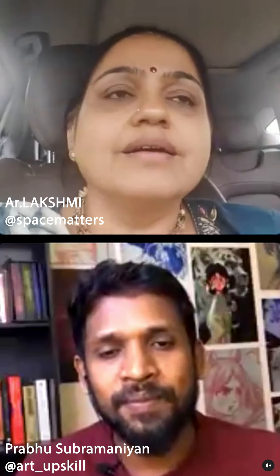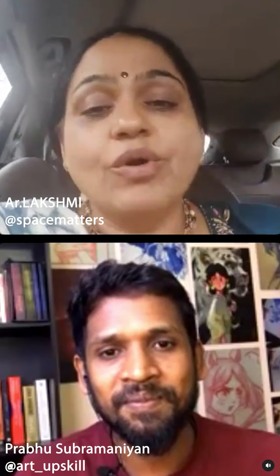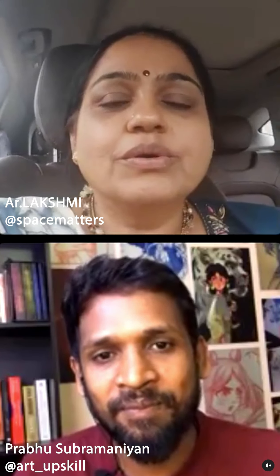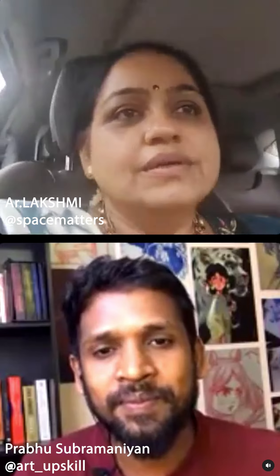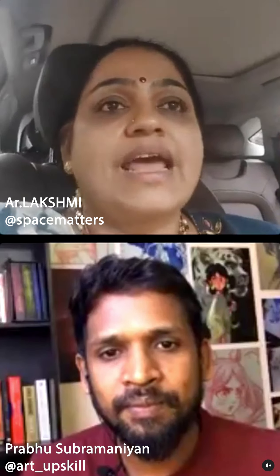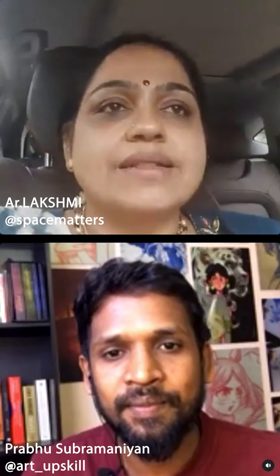That's nice. I think it's a great idea to start helping people who want to be an artist or start their career in something like this. Can you share a link below this live video so that anybody who is interested can join your course?